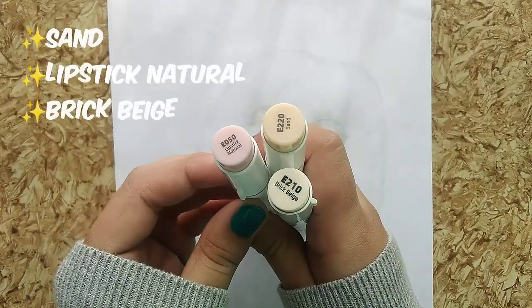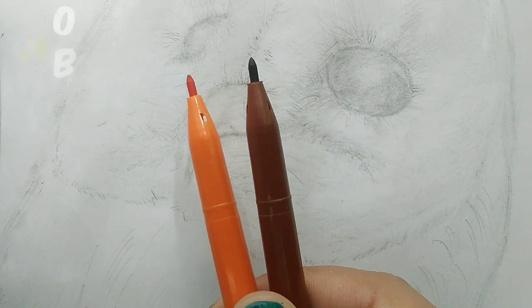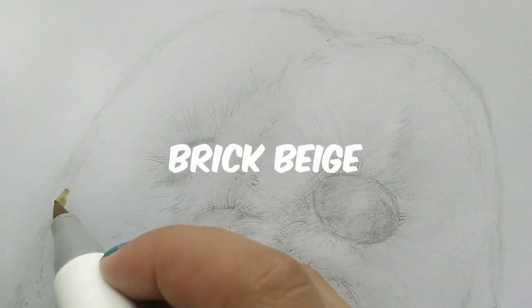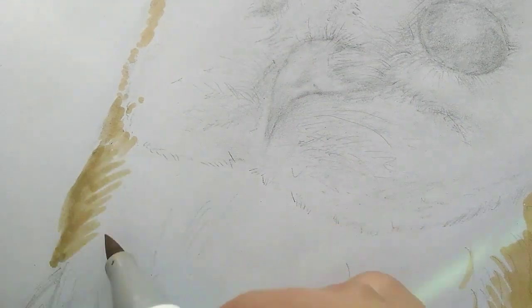I will be using these shades for the brown-orange feathers. If you don't have these, you can use any type of orange and brown markers. I'll use the lightest shade for the light-colored feathers and the darker shade for darker feathers.